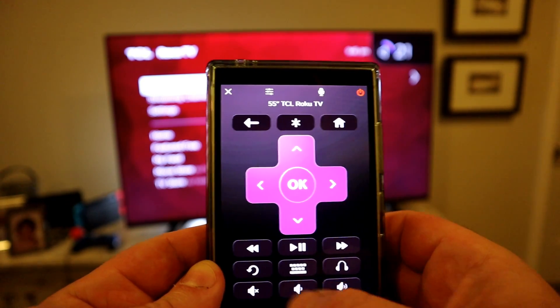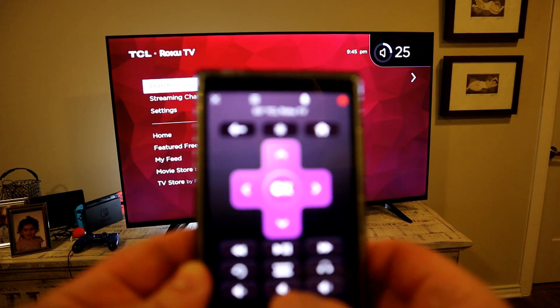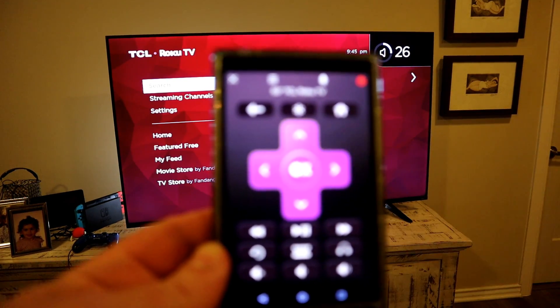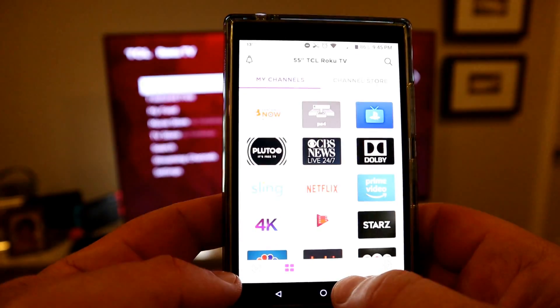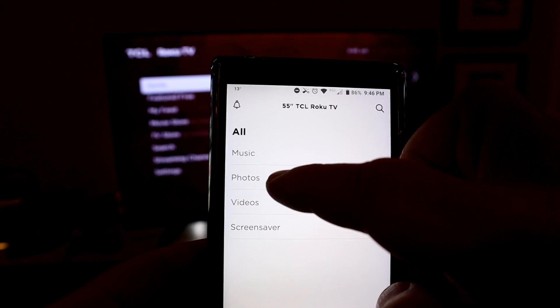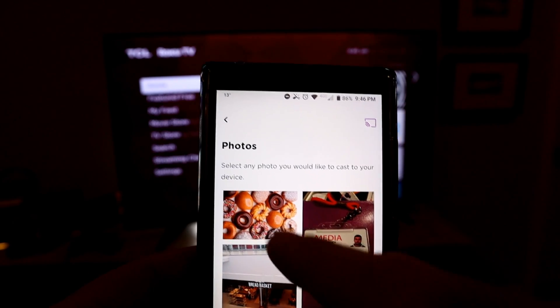You can also control the volume directly from the app, which is handy since we typically watch TV with our phones as a second screen — now the phone becomes even more useful as a controller.